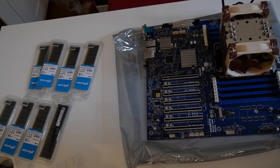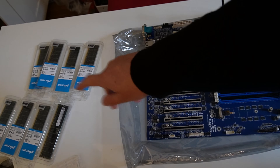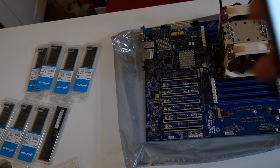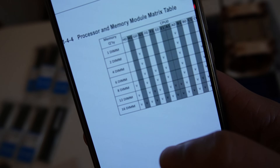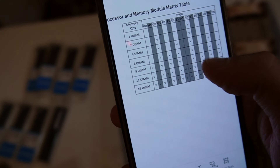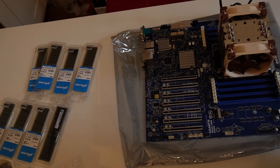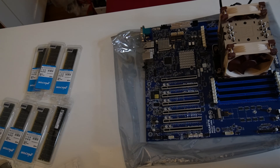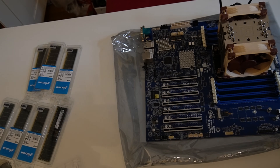Let's put the memory inside. I have to look which channels I should use. There is a specific order because I want one DIMM per channel. I found the processor and memory module matrix table showing which configuration I need for eight DIMMs. We start with H0. This is DDR5 4800 registered memory, 64 gigabytes. I have eight of those for 512 gigabytes of memory total.